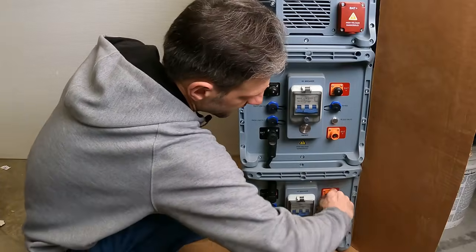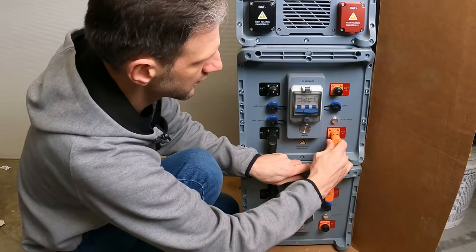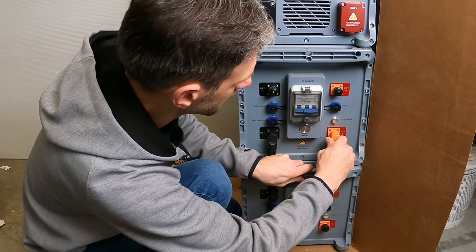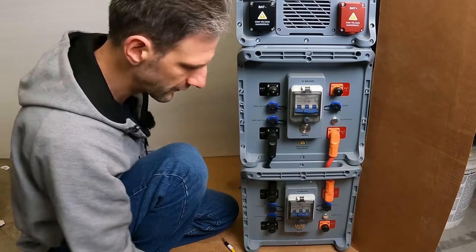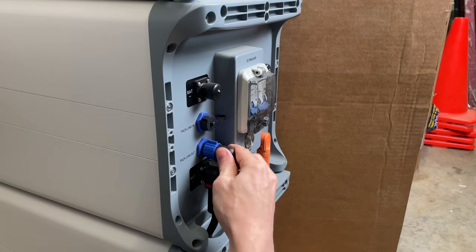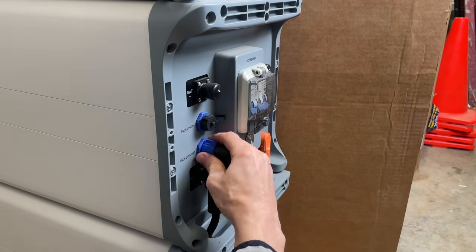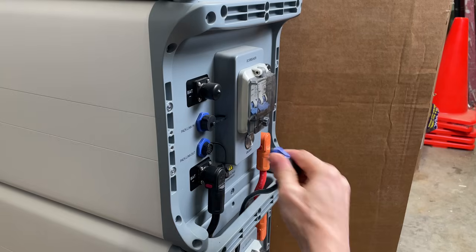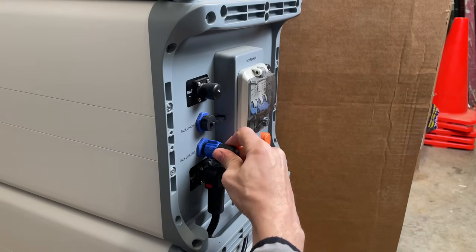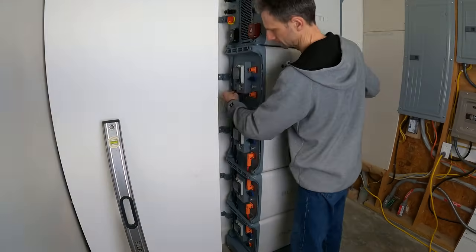We'll do the same thing for the positive. Communication cable — this one also just has a cap to remove and it just slides in. To remove it, simply twist the lock and it comes right off. That's all that's required to connect all of the batteries together.